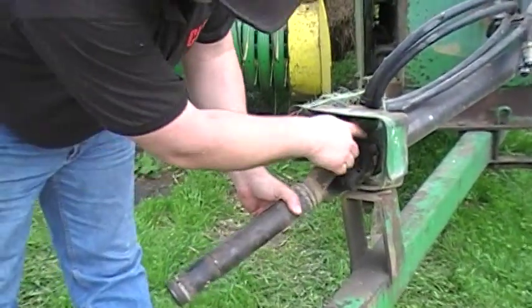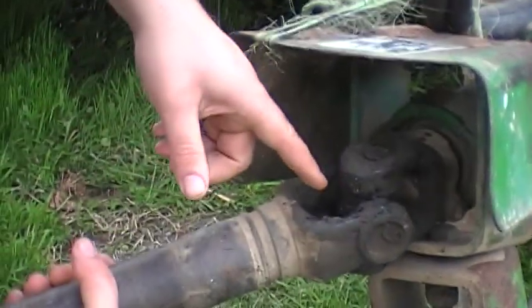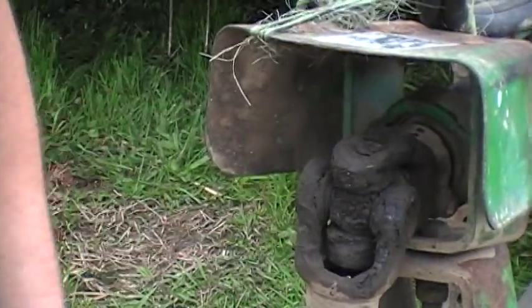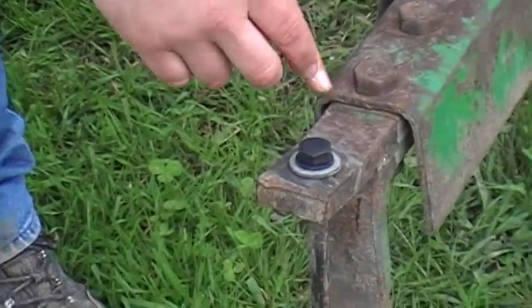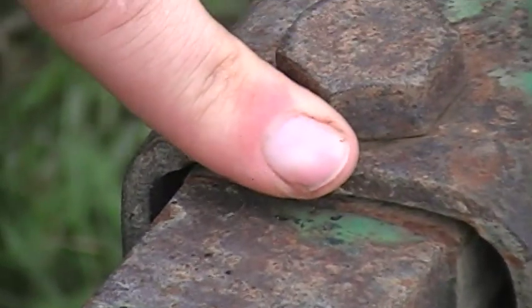PTO is up in the front. Check to see if your bearing is tight. In the front, check the PTO shaft and universal joints. Also take a look at your tongue — this one has a slight crack in it. Make sure your pieces are tight; these ones are loose, so you want to replace these bolts. Repair any cracks.